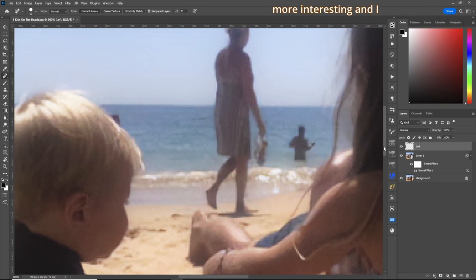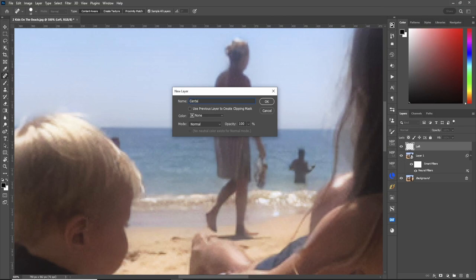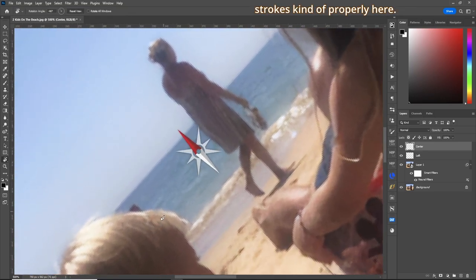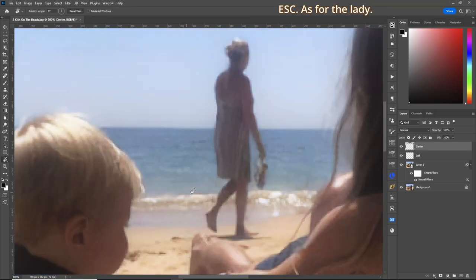Now the center one's going to be a little more interesting, and I have different methods I use sometimes. Let's create a new layer — I'll call this one "center". First, use the spot healing brush and we'll just get rid of this guy here. For the little boy's head, let's grab our clone stamp tool, flow at about 5%. Rotate the canvas so we can do our strokes properly here, and let's make the brush smaller. Grab our selection and let's just take that out of there.